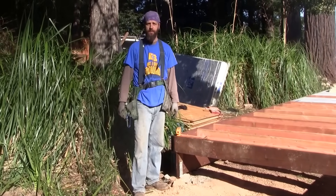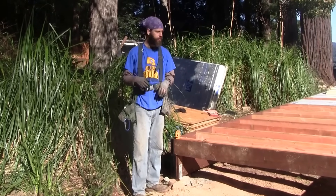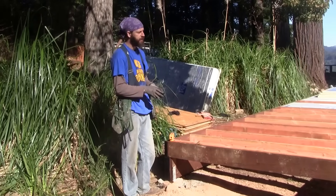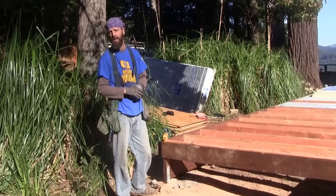Hi, I'm Mike Stokes with Lush Planet Design Build, and today I'm going to be talking about how to build a foundation — a post and pier foundation and subfloor for a deck or a tiny home.